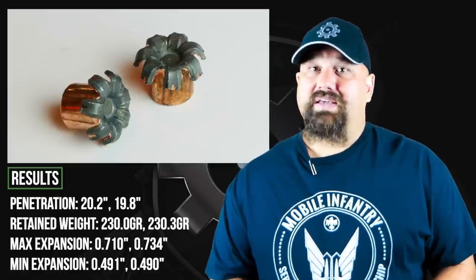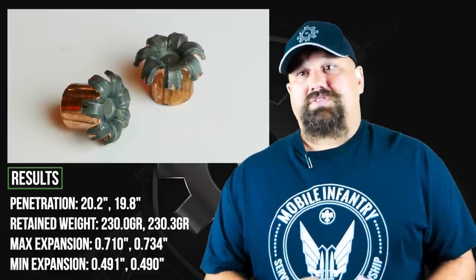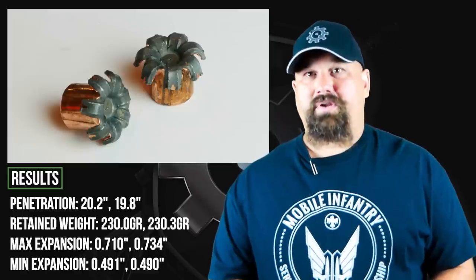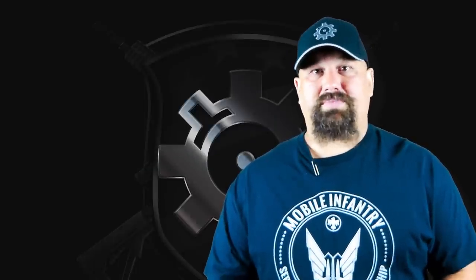However, it does exceed the 18-inch FBI maximum and therefore is technically a fail on that point. I often say there's no point in looking further at heavy clothing, except the bullet did expand and I do want to know whether it can still expand after passing through heavy clothing. So let's get back to the range and fire this same load through the same pistol, but with four layers of denim in place.